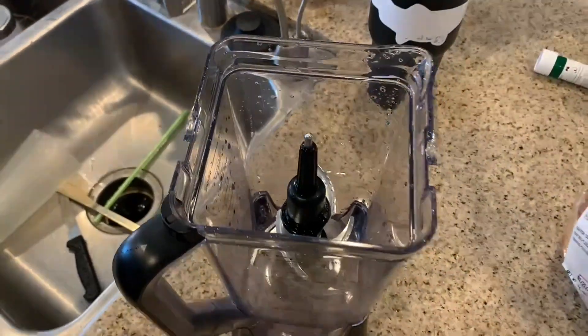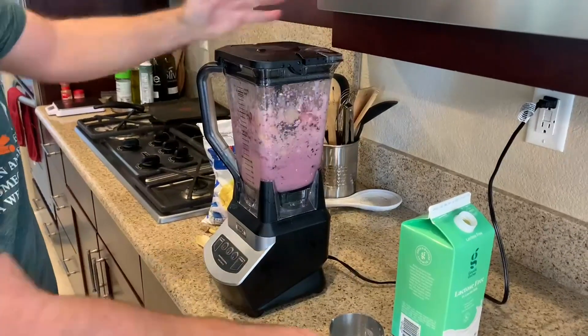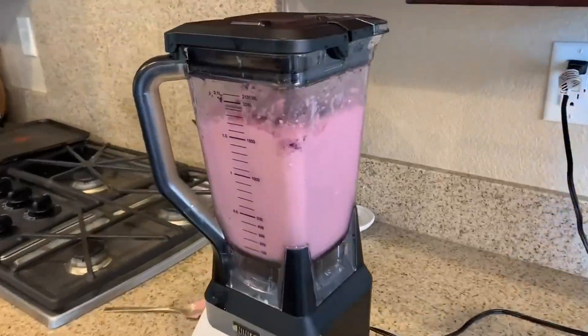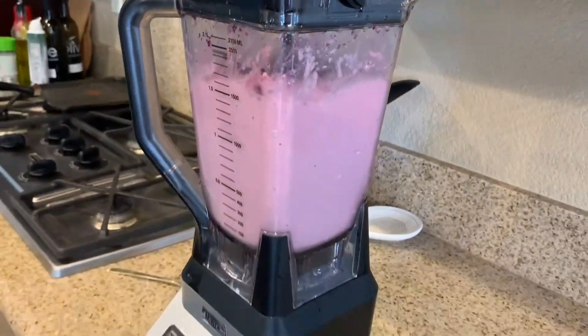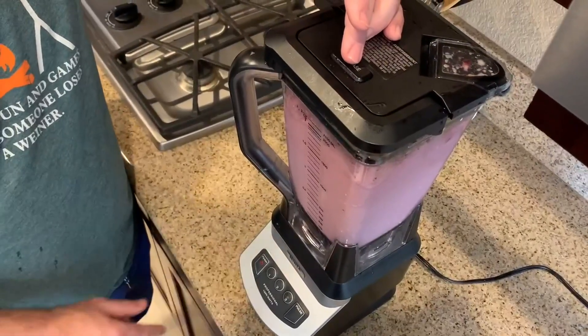This blender is super easy to clean. The blades are easy to pull out, simple to wash, and easy to put back in. The blender is really good at blending with minimal liquid — I love using it to make acai bowls or something really thick that your average blender wouldn't be able to blend through.